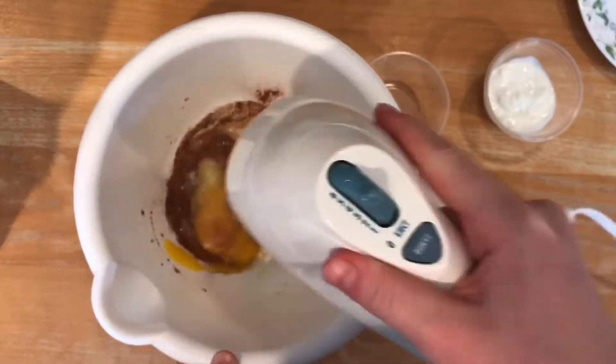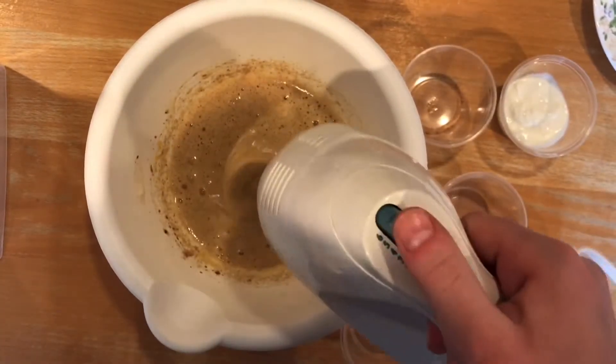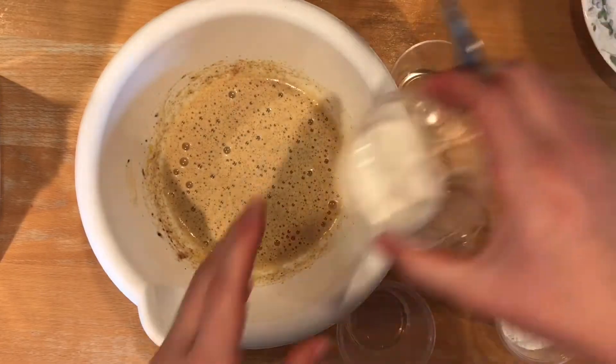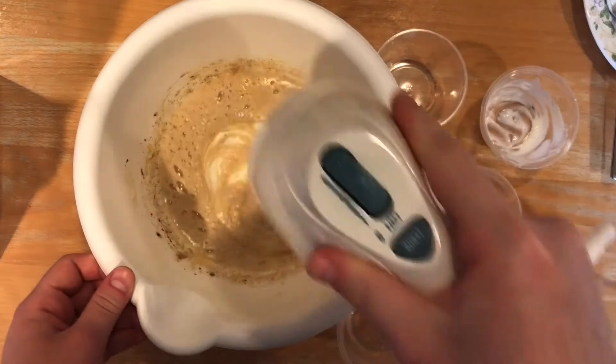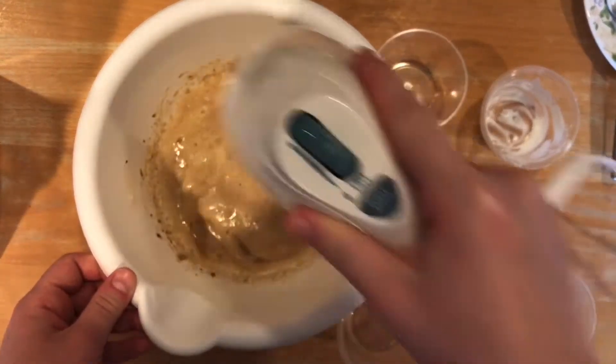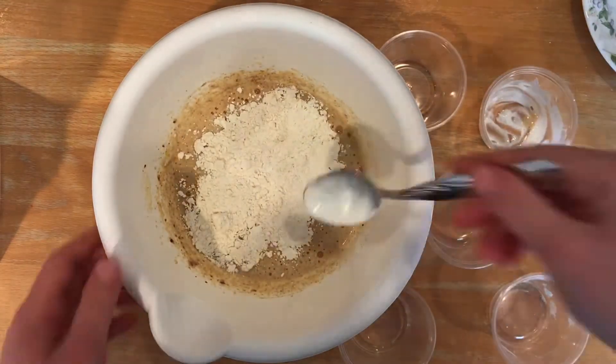I whipped the mixture until it tripled in size. In her video it seems to triple pretty quickly, but after 10 minutes mine still looked the same, so I just kept going with the recipe. Next I added the Greek yogurt, mixed that in, and then added the flour and baking soda. I linked Emma's Goodies' full recipe down below so you can check it out for exact quantities.